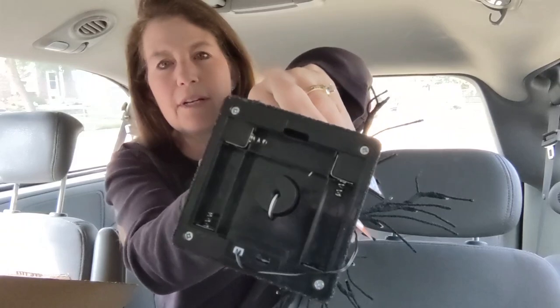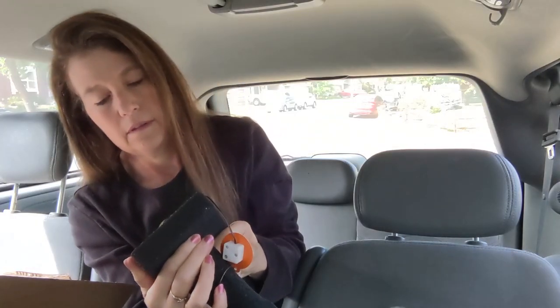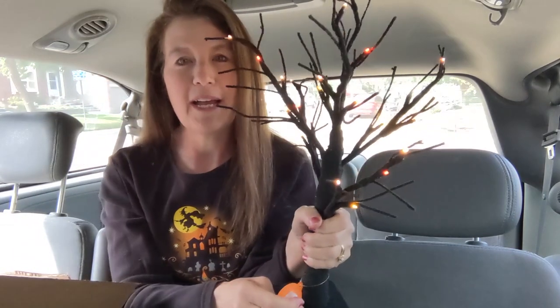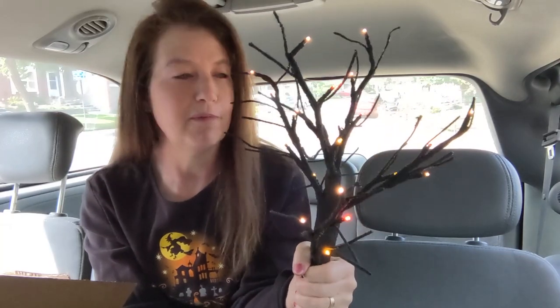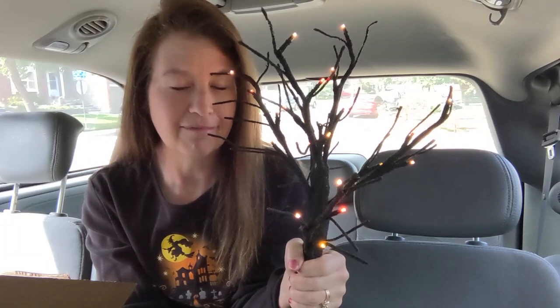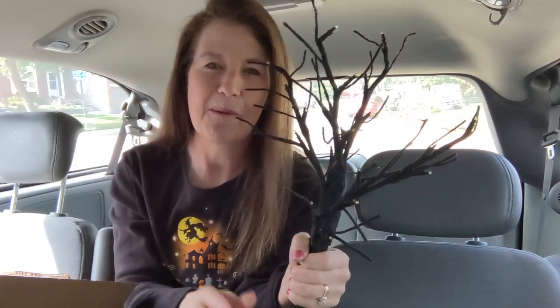Let's check the batteries — it takes three double-A batteries. I love that it's battery operated so you don't have to deal with a long plug coming out of it. Okay, that's it guys — that was my exciting thing I wanted to show you. I'm very excited about it; it's the little things, right? See you guys in the next episode, bye!